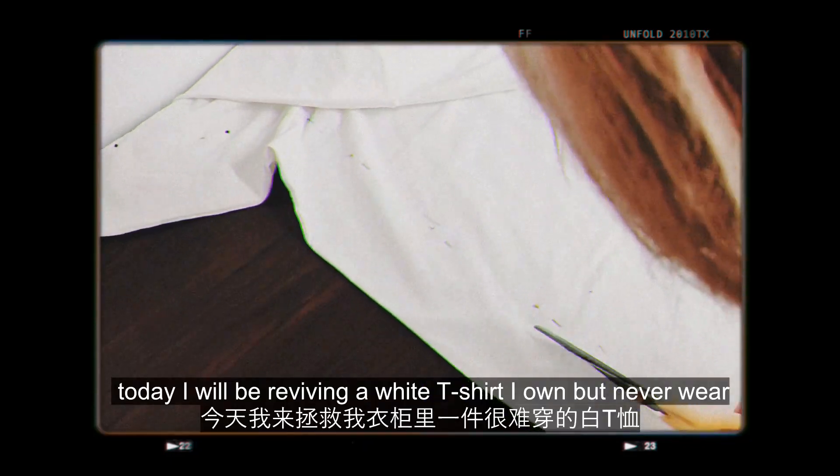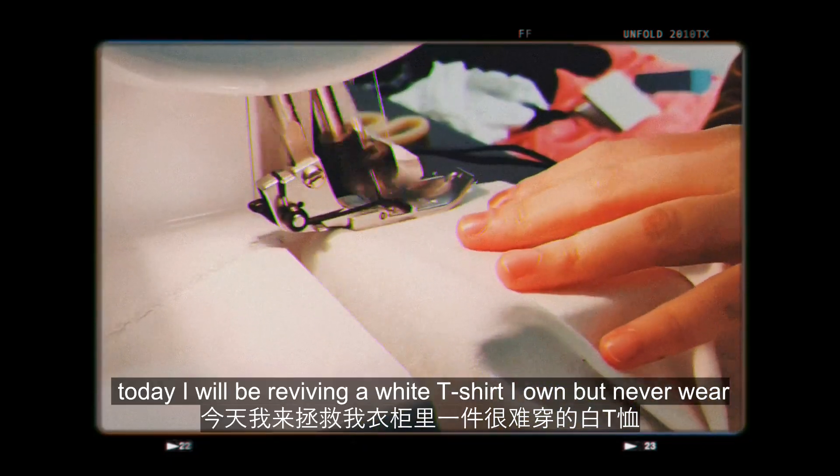Hello viewers, today I'll be reviving a white t-shirt I own but never wear, followed by a fashion show in my room, because why not?